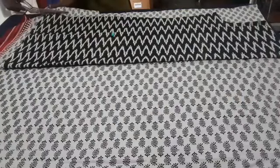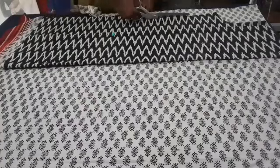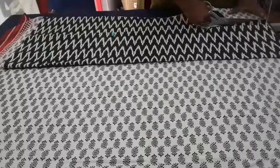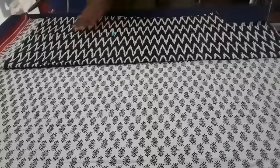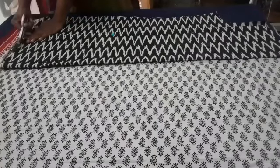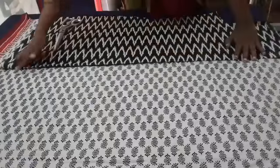Now we will cut the piece for this piece and cut it out. We will need to cut the whole piece in the front. The front piece takes about 4 to 20 minutes. I'll be able to cut a piece in the front.